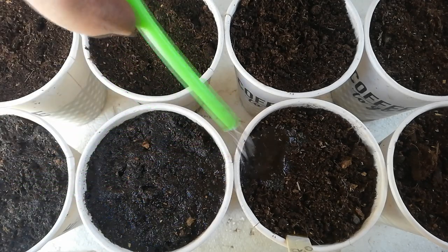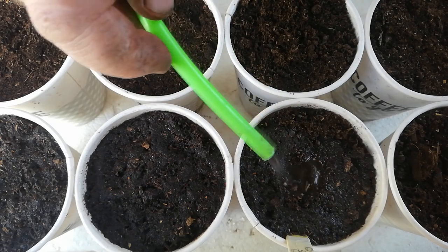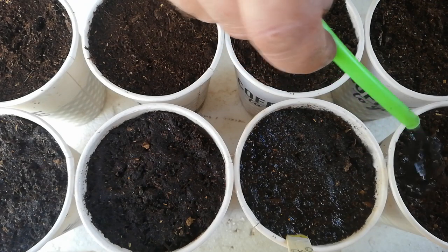Now at this stage give your seeds a good thorough soaking of water. Depending on the temperature, cucumber seeds may germinate anywhere between 3 to 10 days. Now that the seeds have been planted, let's have a look at the germination process in a small time-lapse video.